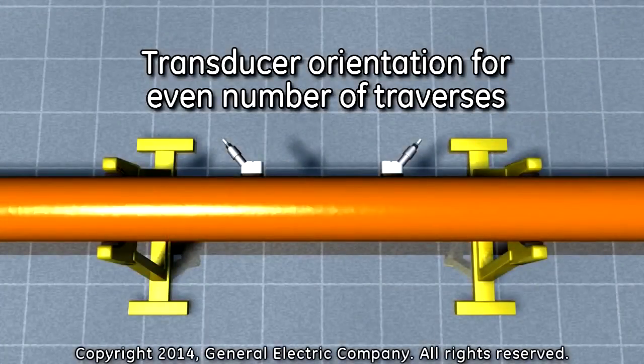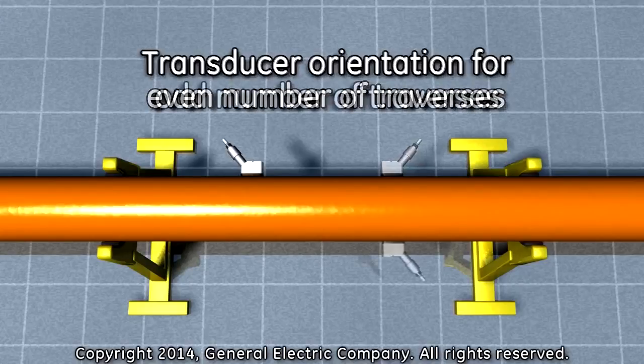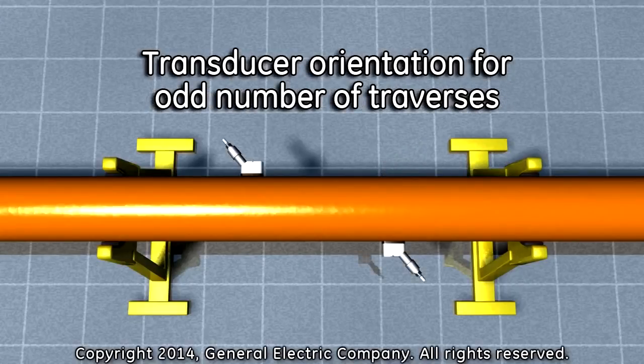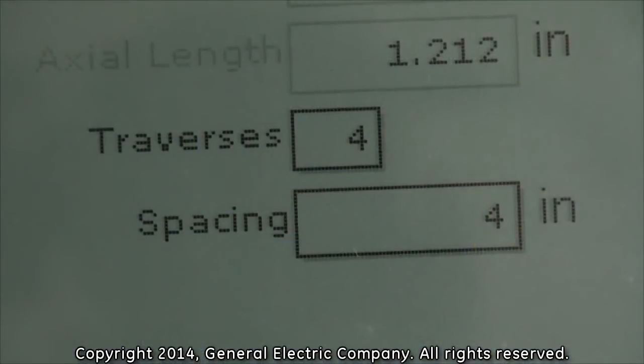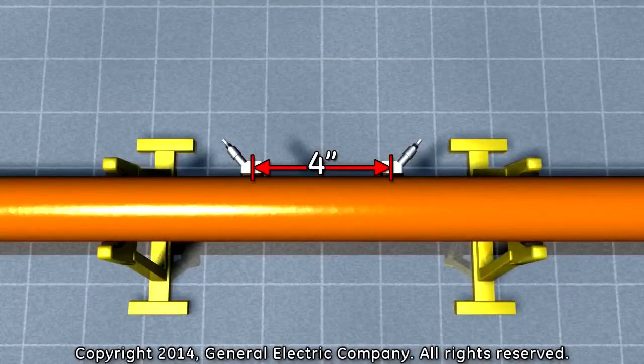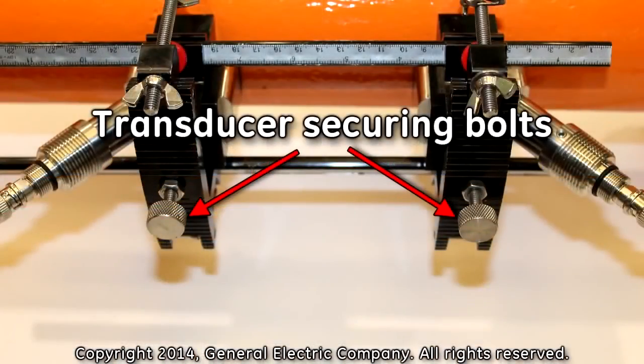For an even number of traverses, the transducers will be mounted on the same side of the pipe. For an odd number of traverses, the transducers will be mounted on opposite sides of the pipe. The number of traverses is 4, which means you will place the transducers on the same side of the pipe, and the spacing is 4 inches, which means you will place the transducers 4 inches apart from the center of each transducer securing bolt.